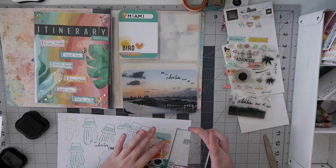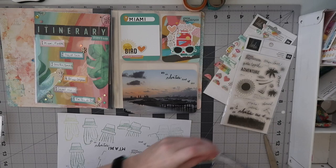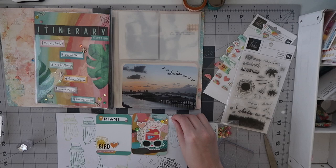You might have noticed I did an additional stamp in the top right — that was a very small stamp from the Heidi Swapp set that has what I believe is the definition of 'adventure' on it. You'll be able to see it in the close-ups.